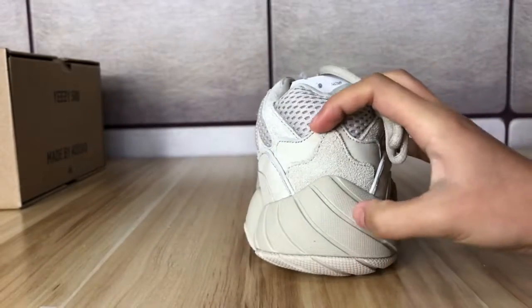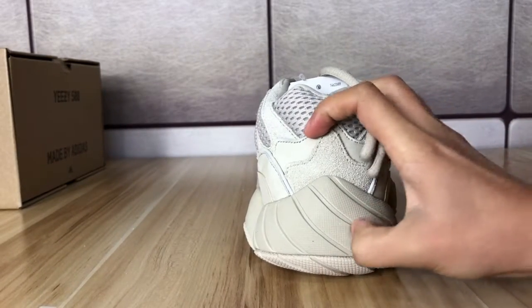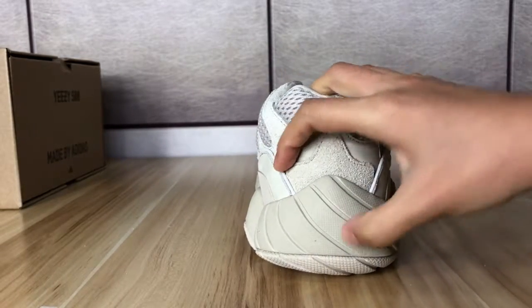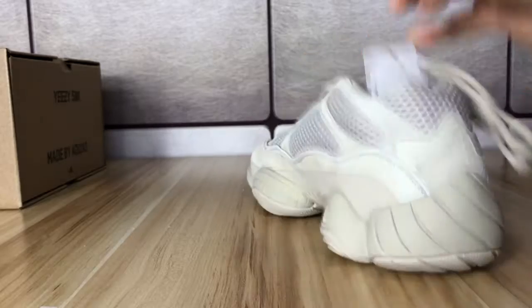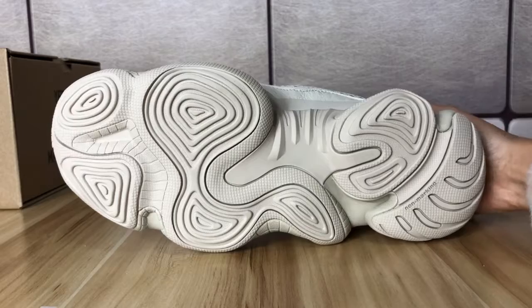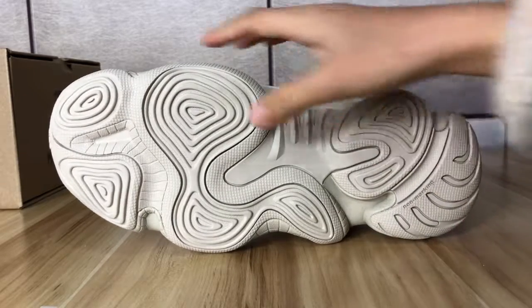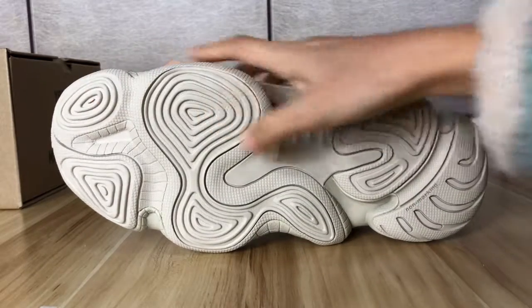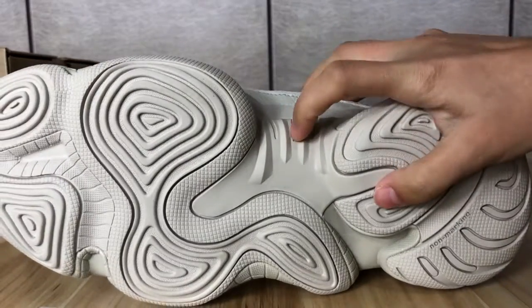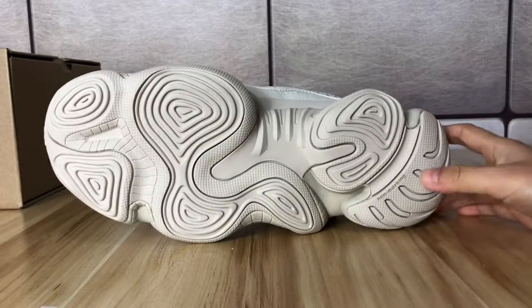Let's check the heel — also soft when you press it, rubber material, really soft. On the outsole we found some shape patterns on the outside.